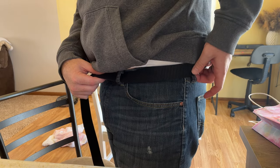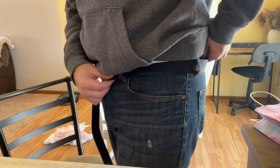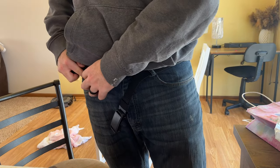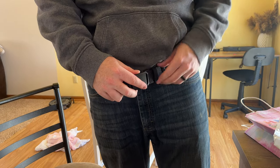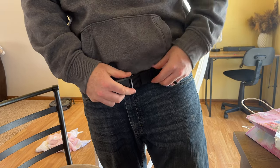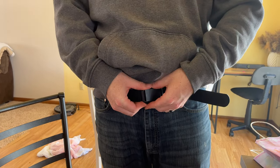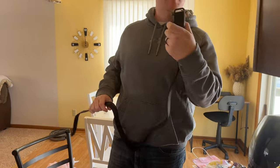Get it through the loops — it has this loop right here for the extra strap to go through. And just like that, cinch it down and it locks. Then again when I'm done, lift that little lever and pull it off. Got it off Amazon — go check it out, sweet belt!